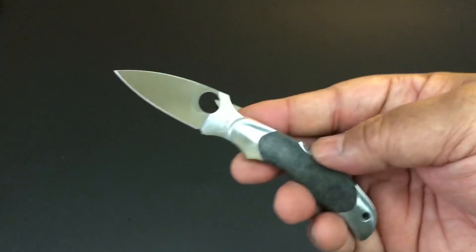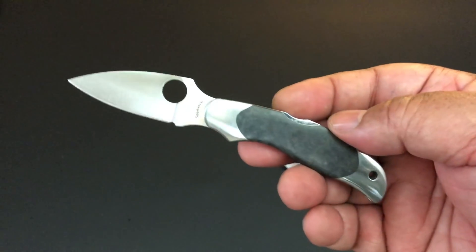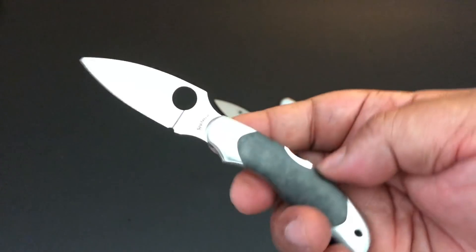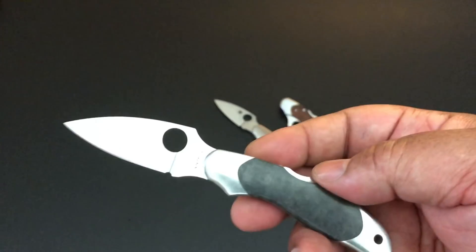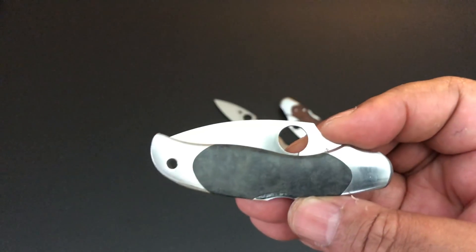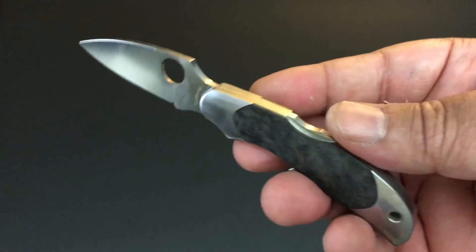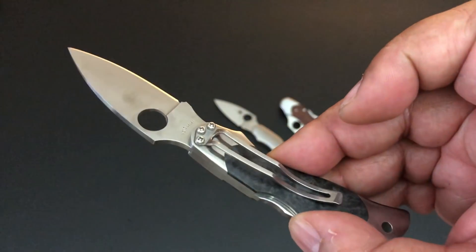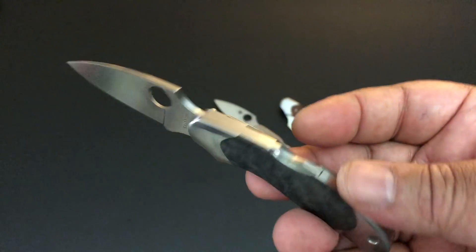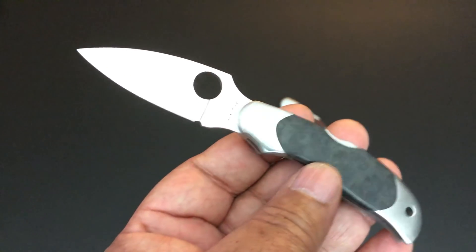People ask a lot, what's the one knife you would choose? Because they want to buy one Spyderco. I always hesitate and then give them the Paramilitary 2, or now the Para 3, or the Delica and Endura — because I can't tell them the truth. There are now 17 Copas I would recommend. If you just find one of them, they're usually in very good shape because everyone knew they were collectors. There were only 600 of each. I've only seen a couple in bad shape. But it's the price that'll kill you — I had to find all 16 on the secondary market.